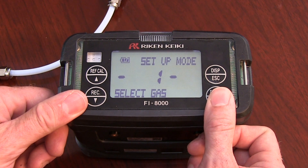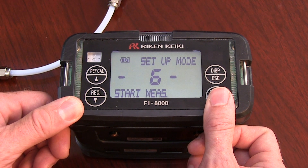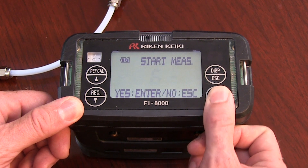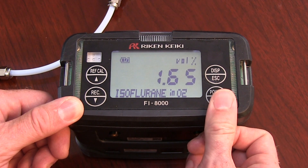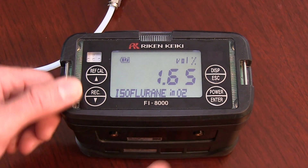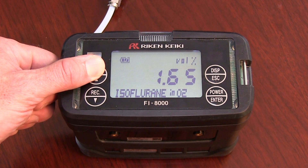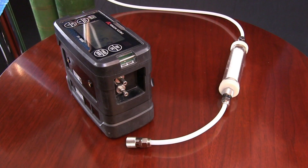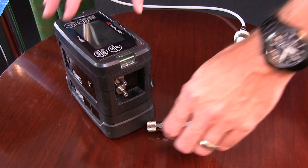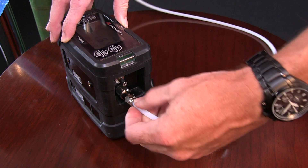From the main menu, navigate to Option 6: Start Measure. The fastest way is to press the Rec Down button from Option 1, then press Power Enter. The FI-8000P will prompt you to confirm your selection — press Enter to confirm or Escape to return to the main menu. The LCD will now display the AirCal level at 1.65% and isoflurane in O2. To set the AirCal value, press and hold the RefCal Up arrow button until it beeps to confirm. To connect the sample line, locate the Gas-In connection on the right side of the unit and securely attach the Quick-Connect.